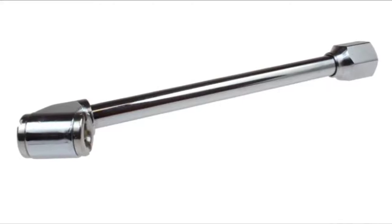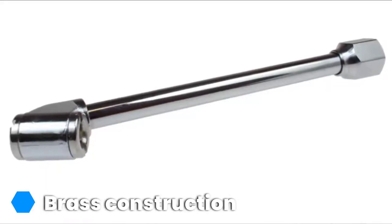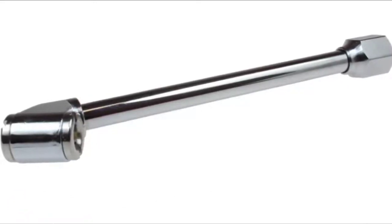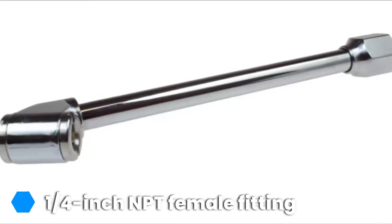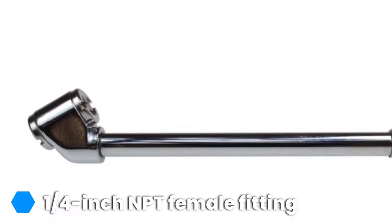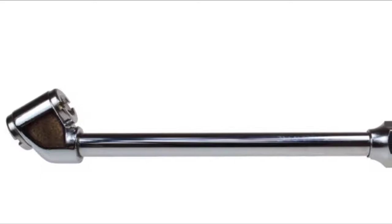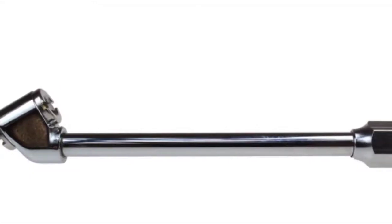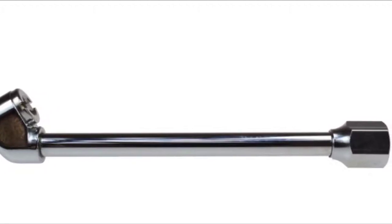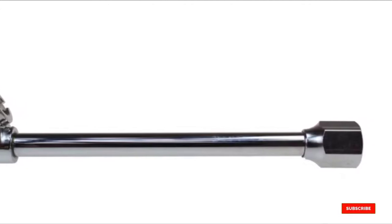The quarter-inch NPT female connection easily attaches to a wide variety of different hoses for maximum ease of use. With a maximum pressure rating of 300 PSI, this chuck can handle just about anything. No matter how many tires the job requires, the Coil Hose Pneumatic CH10 is up to the task. On occasion, a few users have reported some fit and finish issues, although such occurrences seem to be unusual. Check the link in the description below for pricing.